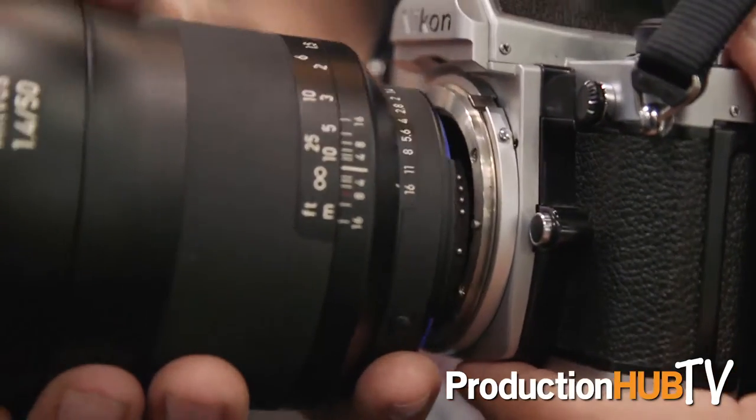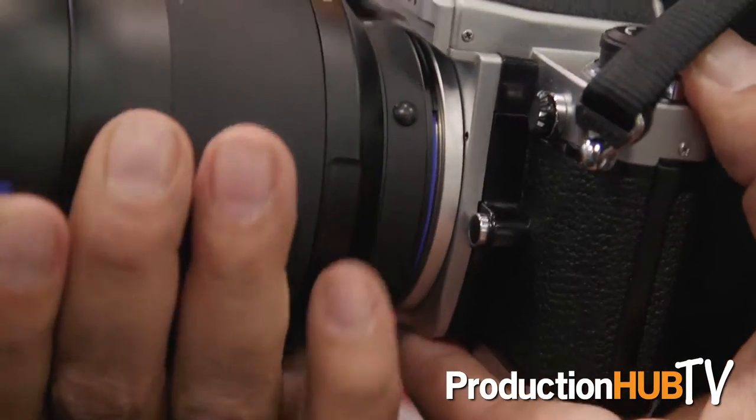You'll notice that the mount system never changed on the Nikons over the years, so you can actually take a modern lens and put it on an old camera. We're having people go around and shoot some analog photographs which we'll scan later and put on Facebook. It's really interesting to be able to use an old analog camera with film but with a modern day lens.